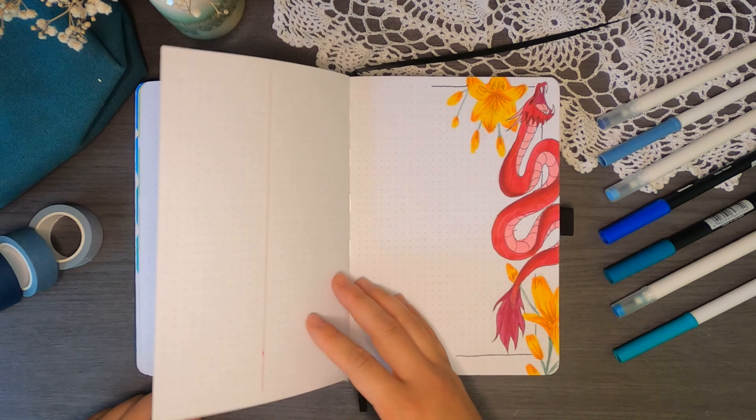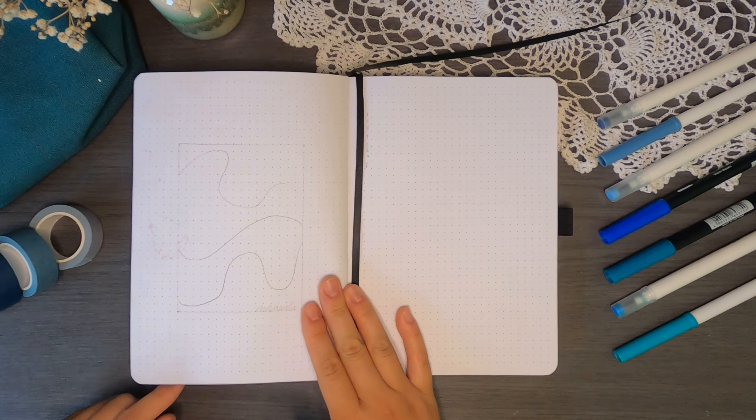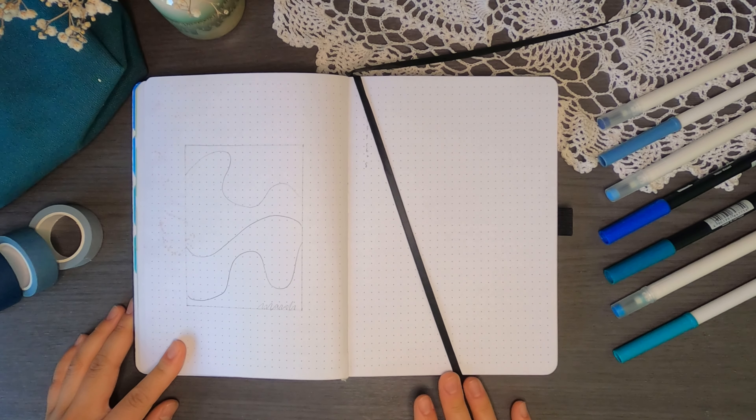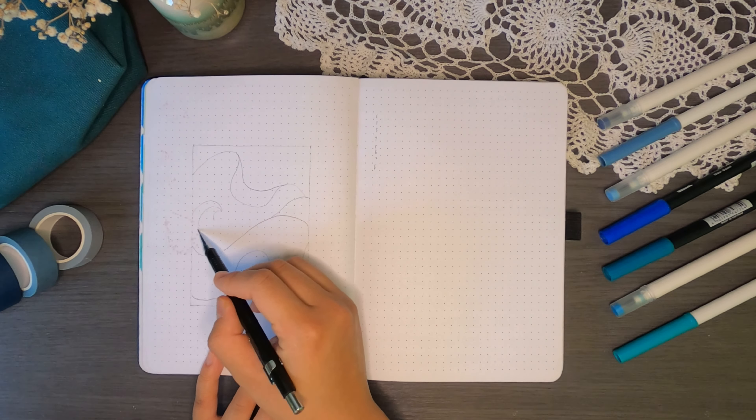Last month my bullet journal spreads were elaborate and while super aesthetic, they did take a lot of time to make. This month I got rid of the detail and opted for a more abstract look. Starting off with my cover page, I'm going to be illustrating ocean waves with some brush markers.